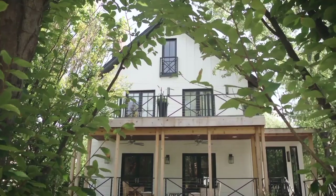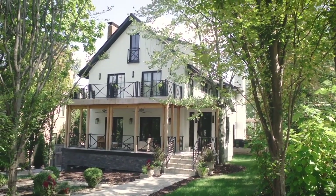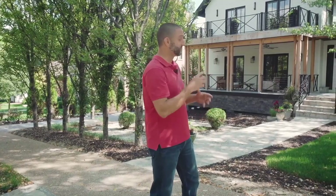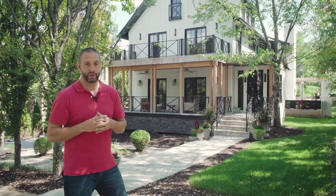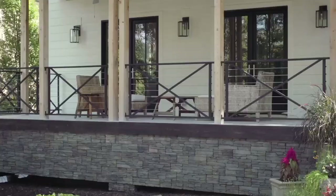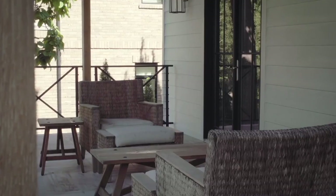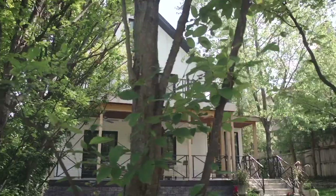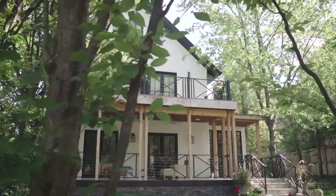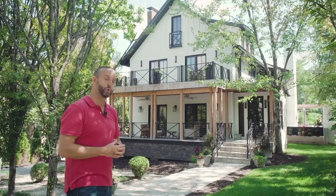We're on location, and the home we've been hired to shoot is just behind me. Right now it's midday, and most of the light is on the side of the house, which isn't ideal — we want the light on the front of the house for that hero exterior shot. Since we're going to be on site for a while, we'll pop out a little later when the light comes around to this side to shoot that front exterior. We want to make sure we compose a shot that tells the story of the home and includes some of the design elements. We're a bit limited by trees around, but let's jump inside and do our walkthrough.